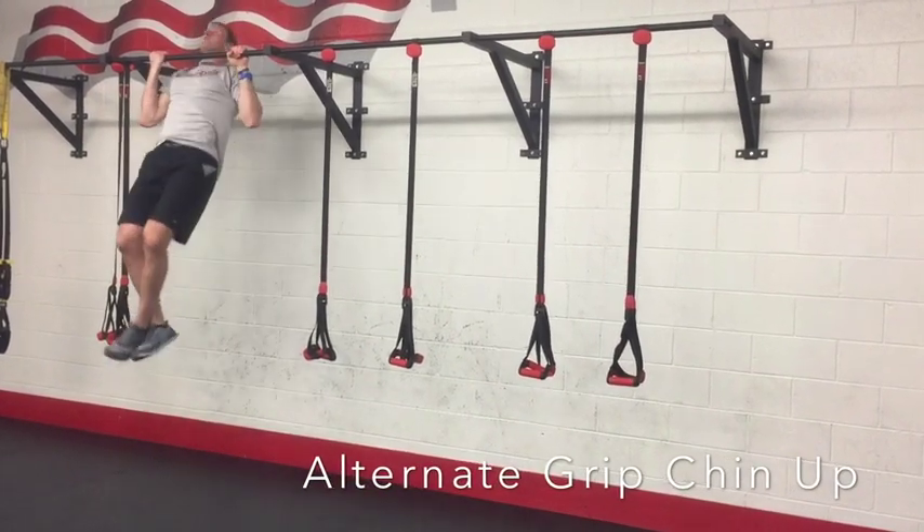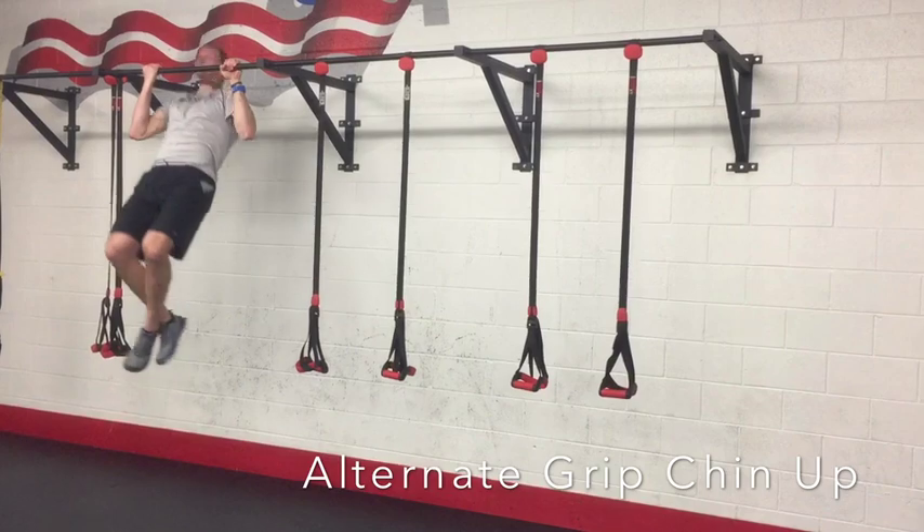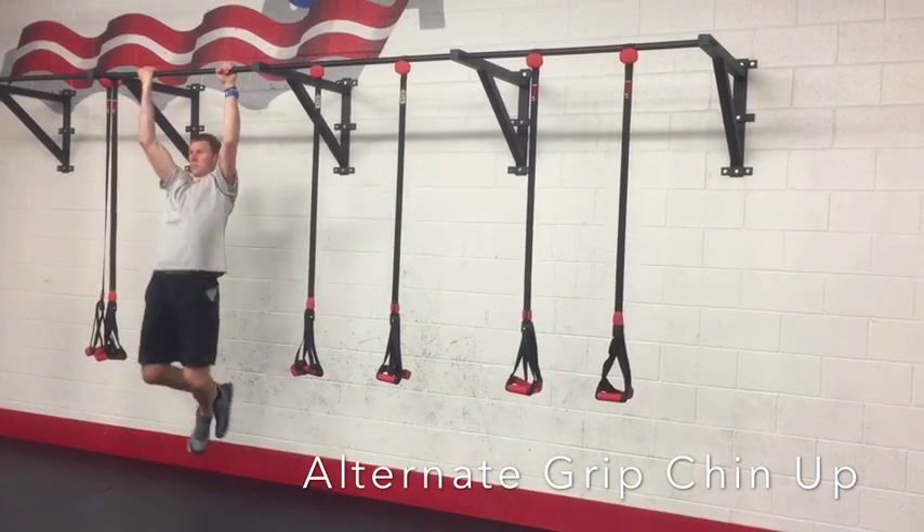In the alternate grip chin-up, you're going to grab the bar with one hand, one palm facing away from you, one palm facing toward you.